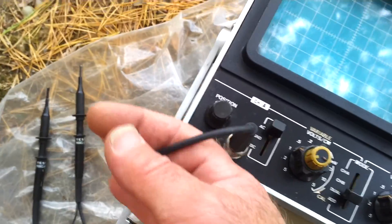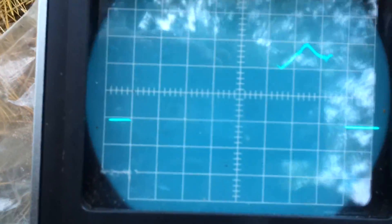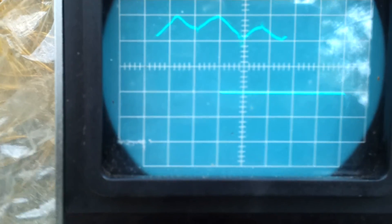Let's take channel A and put it onto the second wire. There you go — channel A is hooked up. And this is what we're getting. Sorry for the sync — that's just the way it is.